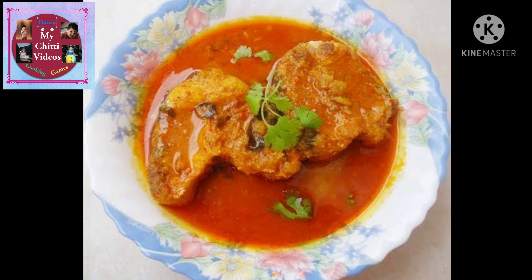This day, Chitti Mother has a good recipe for me. I have a special ingredient in this recipe. I will start with this recipe.